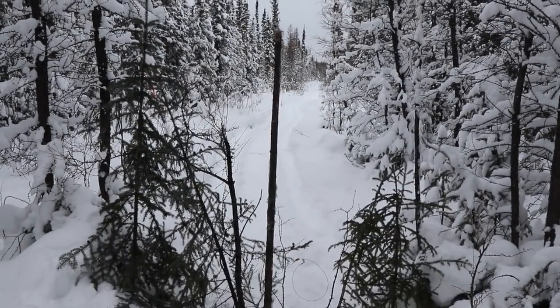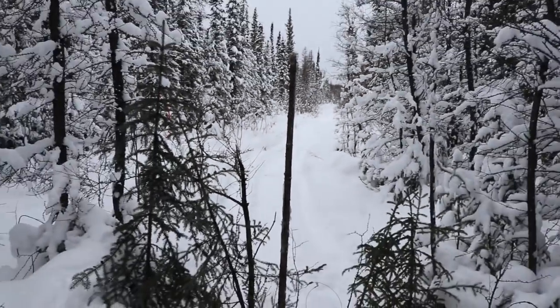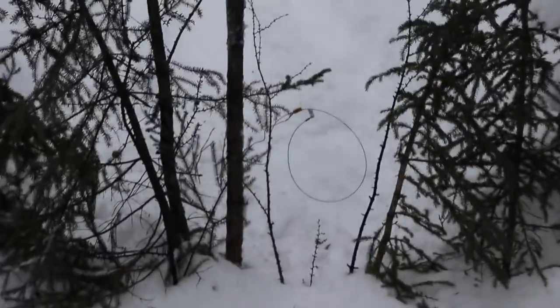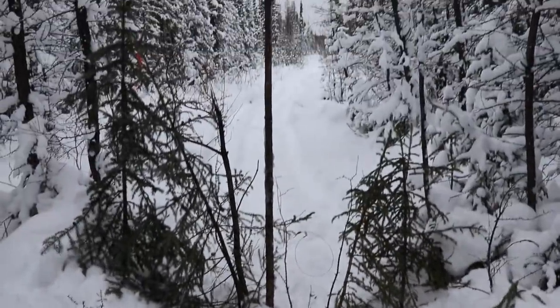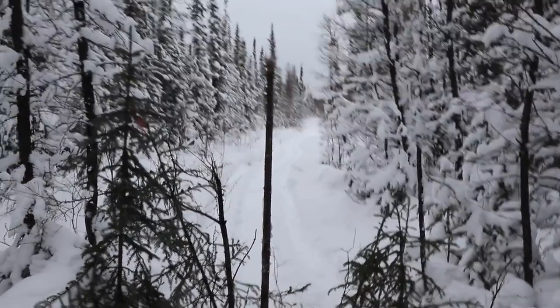I like setting these dunk snares after a little opening where it gets kind of narrow. This is one from last year too.